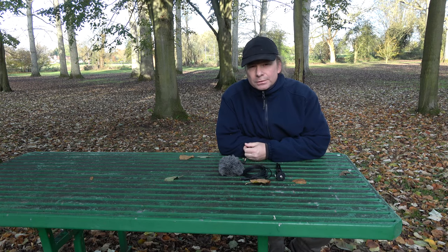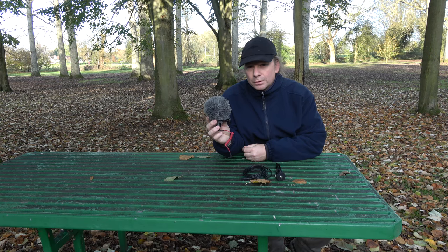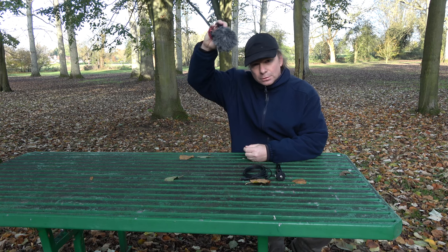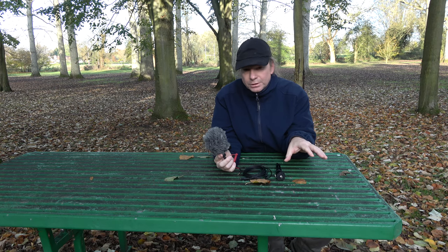Hi all, Simon here and today we're going to talk about a small desktop tripod. But first, if you remember, we talked about microphone placement and how you can place your Rode video micro on a microphone stand and boom it overhead.